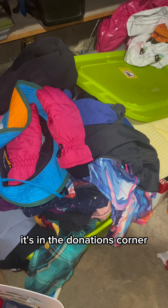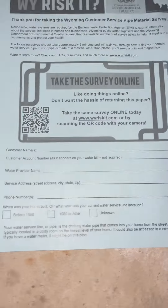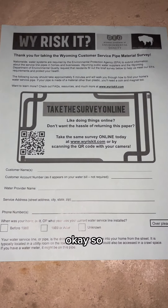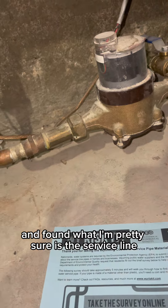Paper survey — it's in the donations corner. Oh no, let's get that unburied. Okay, so we've unburied the donations corner and found what I'm pretty sure is the service line.